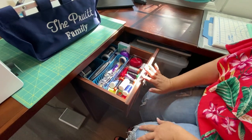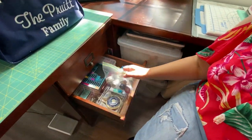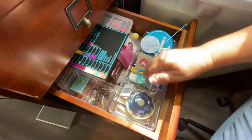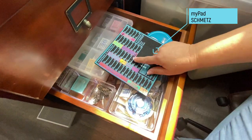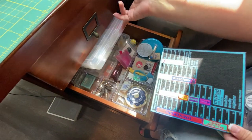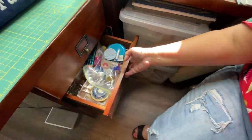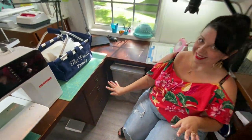I even have my most common threads that I keep right there. I keep my needles really organized — I've got my hand sewing stuff right here, and some of the needles that are currently in my machine. I've also got all my needles organized down here too. I'm big time into organizing — I think it's really important that you know where things are.